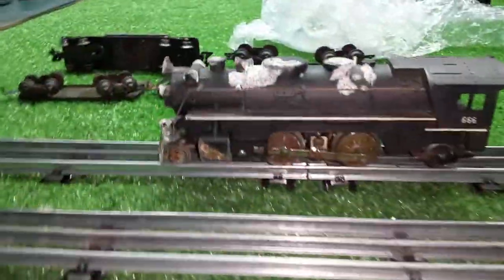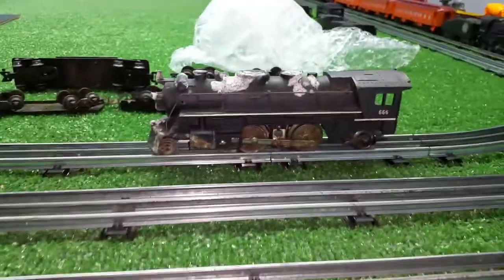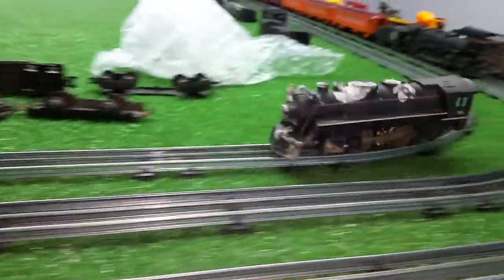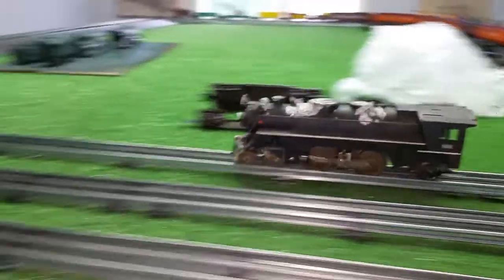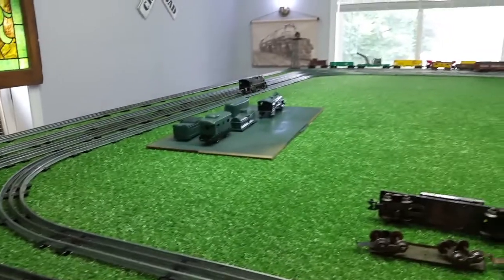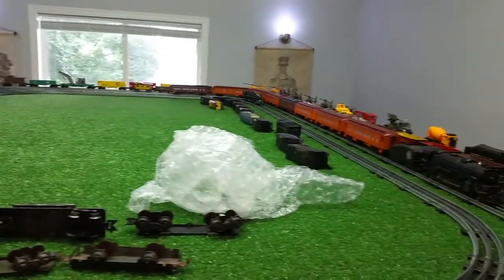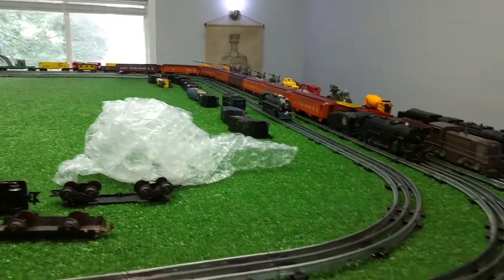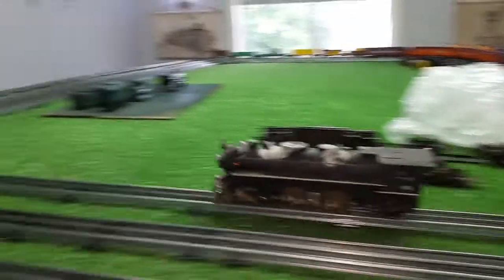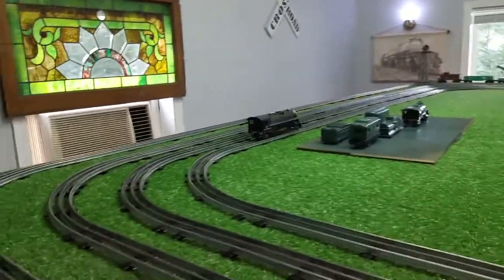All right. You can see it is just absolutely dreadful condition. Power is on. I have no idea if this is going to run. Look at that. Is that just absolutely amazing? Ten dollars on eBay. And the e-unit works.